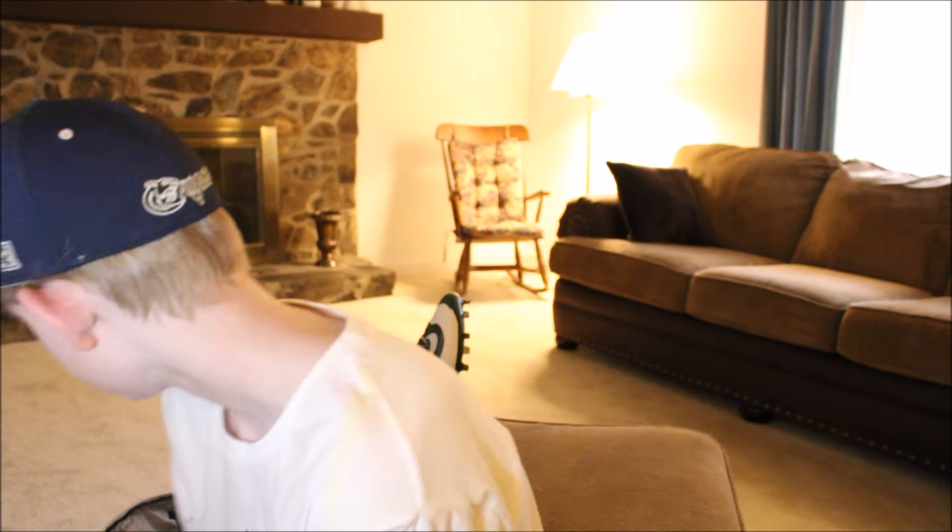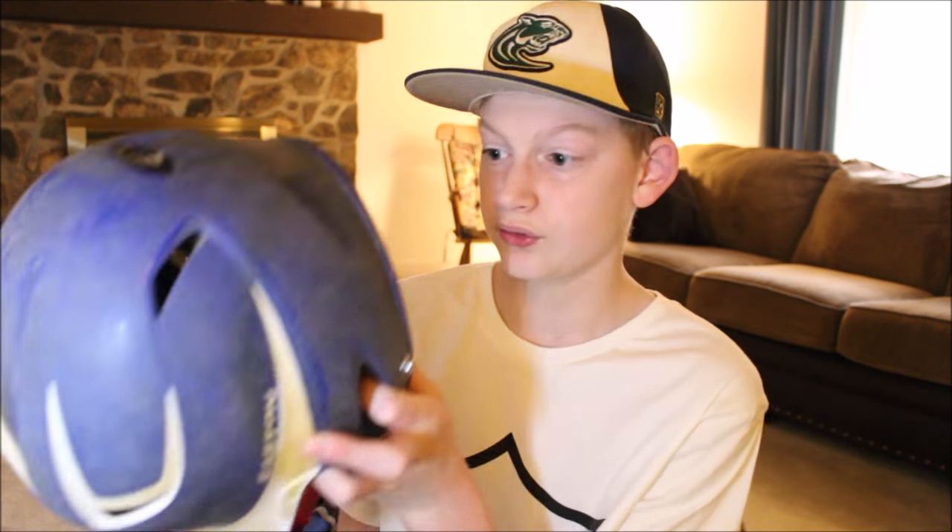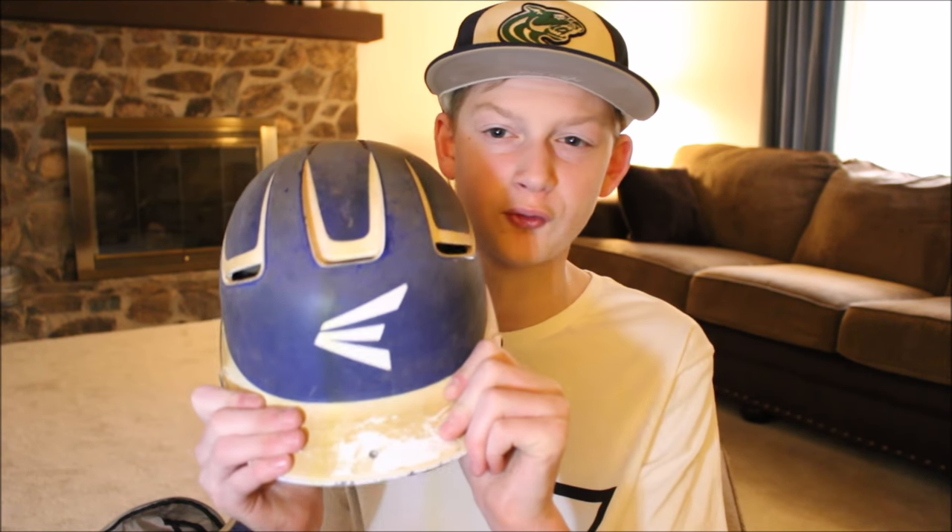I have this Easton helmet — it's royal blue and white. It's really dirty right here on the brim. It has the Easton sticker on it and it's a little bit small. I've had it for maybe two or three years. It's a pretty good helmet — it was probably like $40.